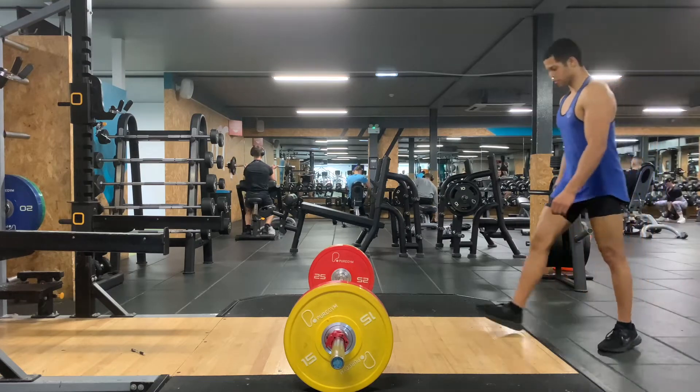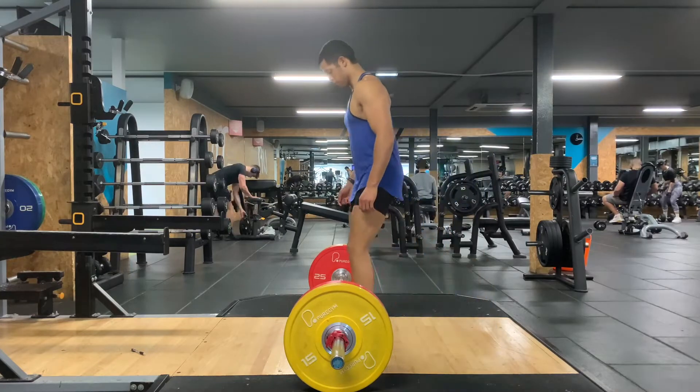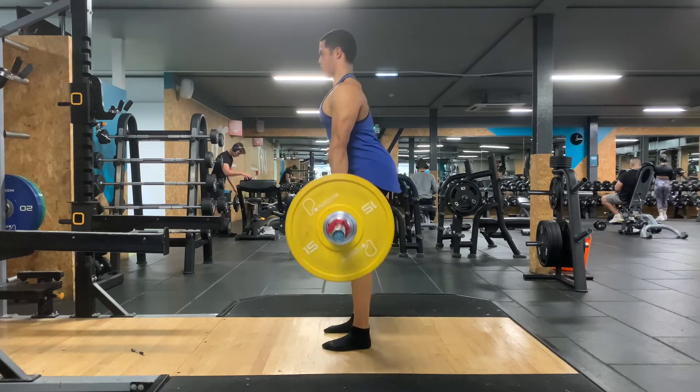How to do a barbell deadlift. When you do this exercise, make sure you take off your shoes so that you're standing at level zero. You want your feet head-width apart, and you want to roll back your shoulder blades, squeeze them together, and hold that position to get your back nice and tight.